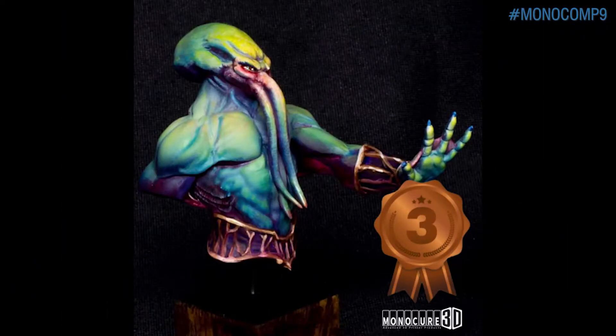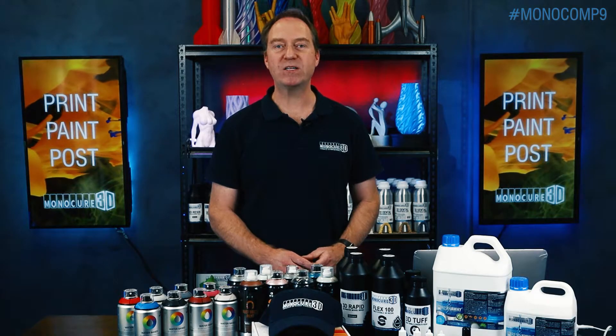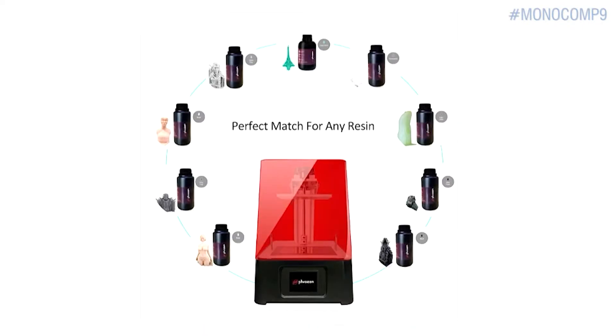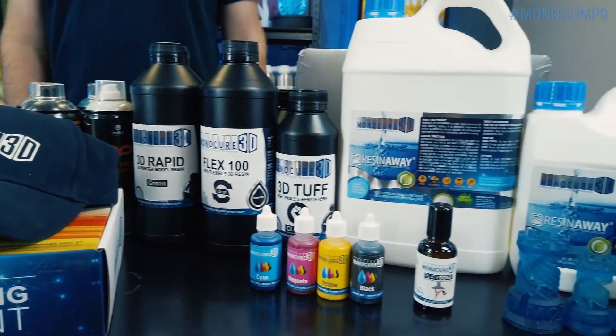The entries will be judged on print and paint quality, and of course, artistic creativity. First prize will be giving away a Frozen Sonic Mini 3D printer valued at over $500. For second and third prize, we have heaps of other awesome prizes to win.